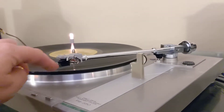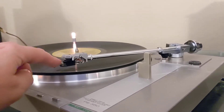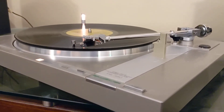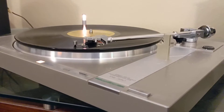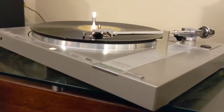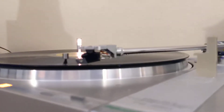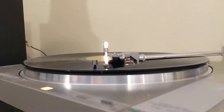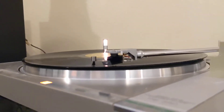We'll go ahead and slide this over here. There's this button here that brings that down. As you can see, it's wobbling there. Again, I'm not sure if it's the slip mat or what.